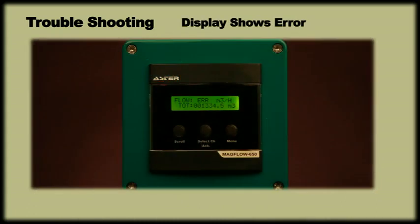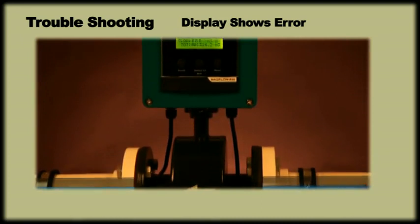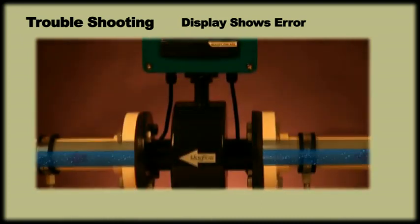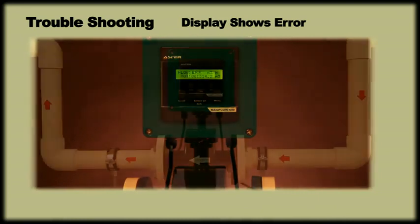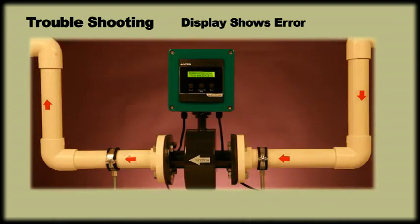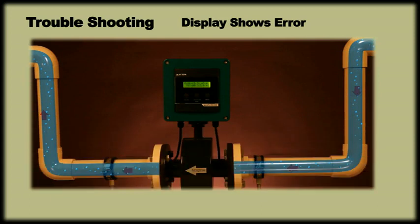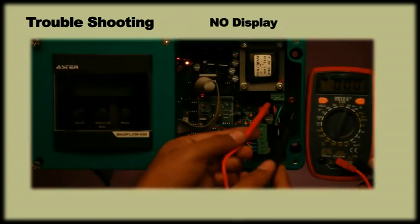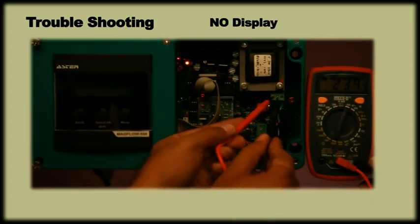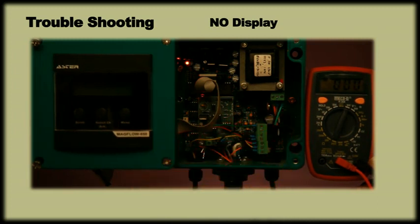If the display shows an ERR message, it is possible that there is air in the pipeline or flow is higher than the maximum flow range. In case of air presence in the pipeline, check that the installation has been done correctly — the sensor fitting shouldn't be dry and must always be filled with fluid. If the meter shows no display, it could be because of inadequate supply or high voltage. In such cases, check input supply and make proper connections.